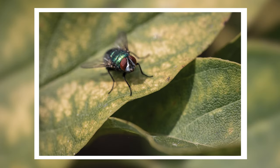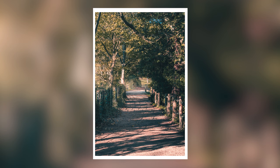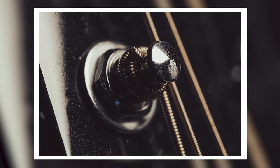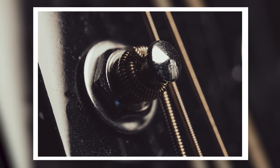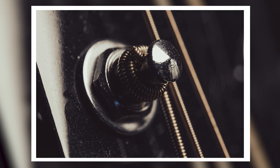A macro lens is never very far away from my kit bag because I use it for all kinds of different things. The obvious one, of course, is macro photography. It's not the only way to achieve that, but it is very convenient — it makes it pretty easy. Something like the Canon RF 100mm, which we were using last week, does make it very easy with the image stabilization and all that. But what else can you use a lens like that for?